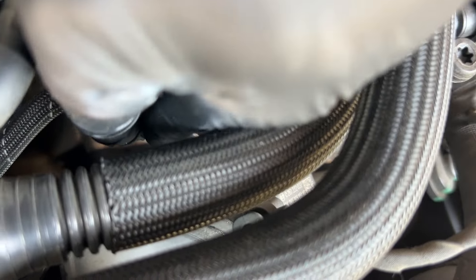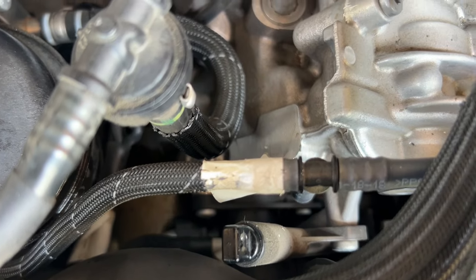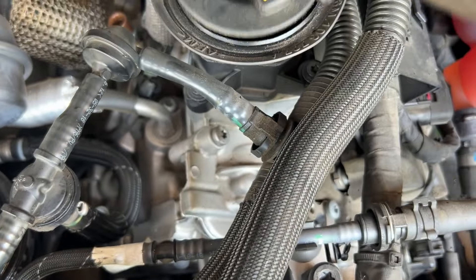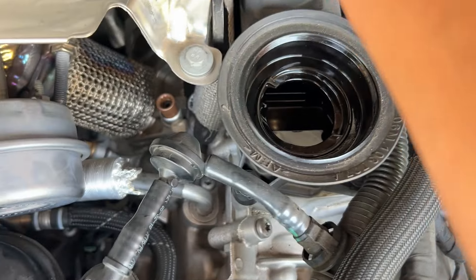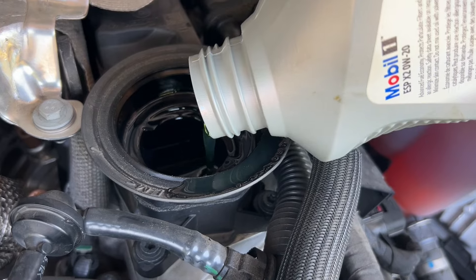It's time to plug this one back in. Done. Now we're going to fill up with the oil. The color of the oil is like a little green.